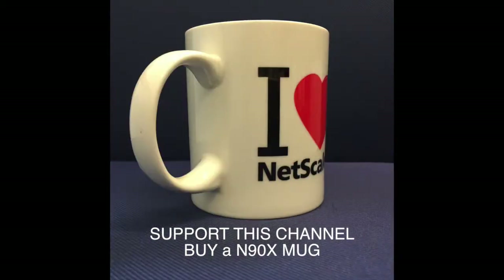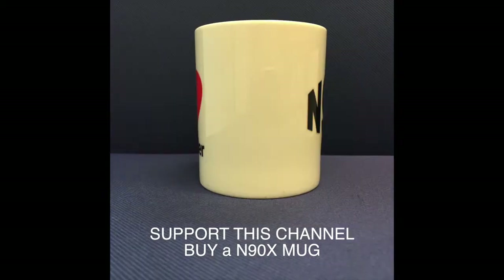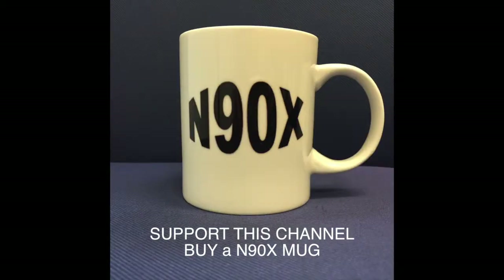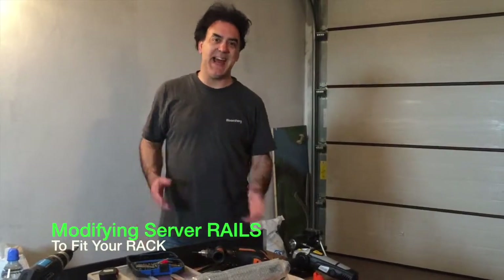Please support this channel by buying an N90X mug. Details in the description box and at N90X.info. Thank you for your support. Welcome back to N90X.